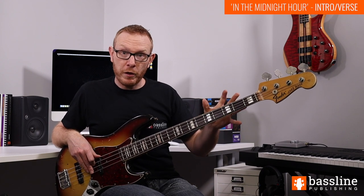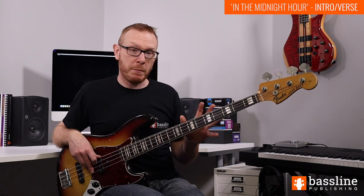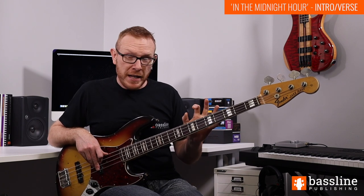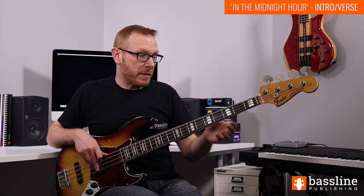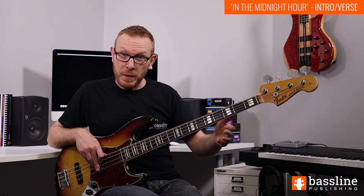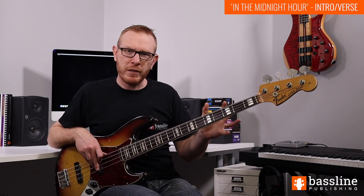One chord, one note per bar. Now there is one rhythmic thing we need to briefly talk about. The first chord comes in on beat one of bar one - that's the D. But the next one comes half a beat early. So the B arrives on the 'and', or the upbeat, of beat four. That B comes on the and of beat four, just coming in half a beat early. It gives the line a little bit of a rhythmic lift at that point.